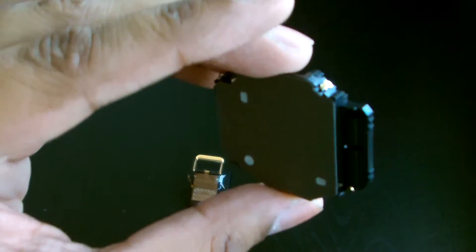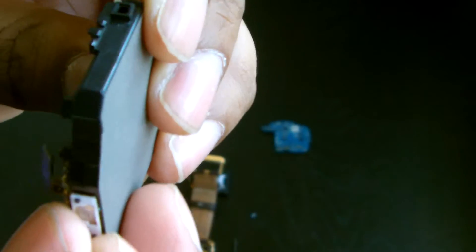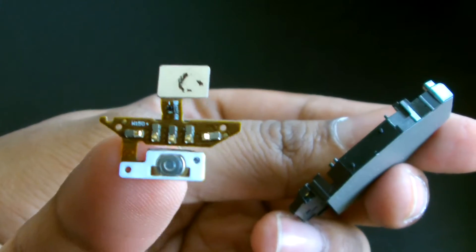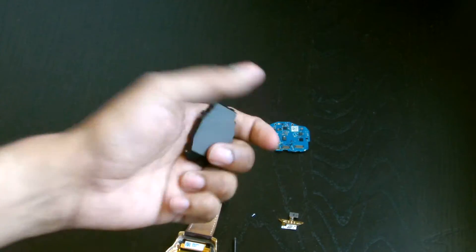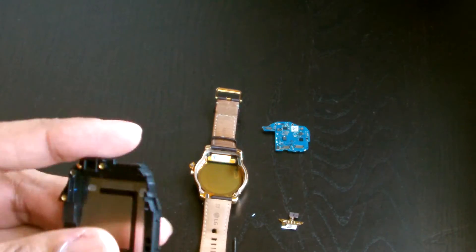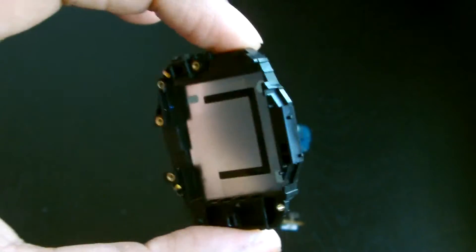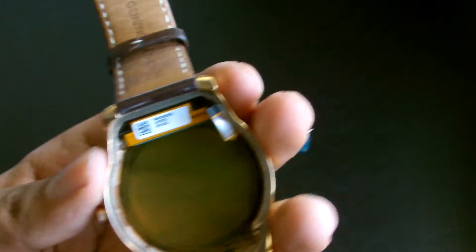Now you can see the casing. This is virtually the same as the G Watch R — the casing pops out and if you're changing the side panels you can just clip this out. You can actually buy this online for about 15 to 20 quid, so if you have a problem with the hardware button or the power terminals, you can get a replacement. Now we've basically got the internal housing, which just holds the battery and the board.